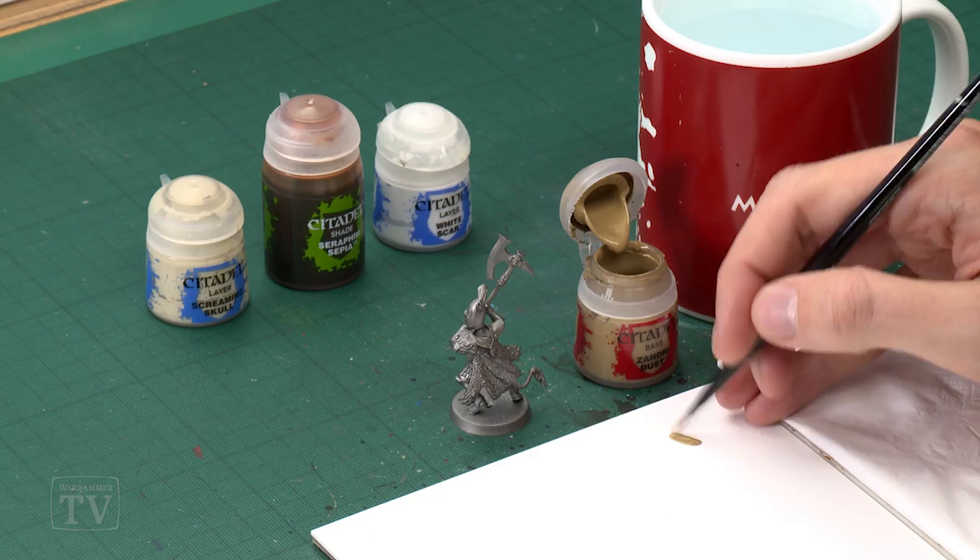We're going to start with our base coat of Zandri Dust, which I'm going to apply using a medium base brush. As always, use your palette to get your paint ready, thin it down with a little bit of water so it's nice and smooth, and then start base coating all of the pelt.